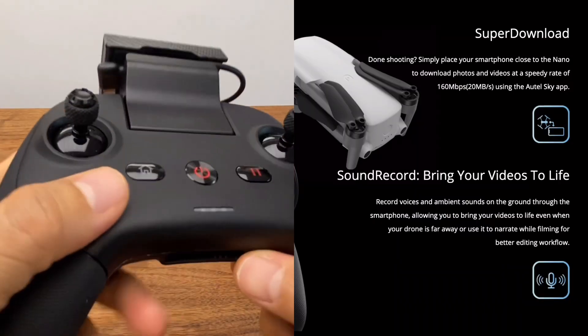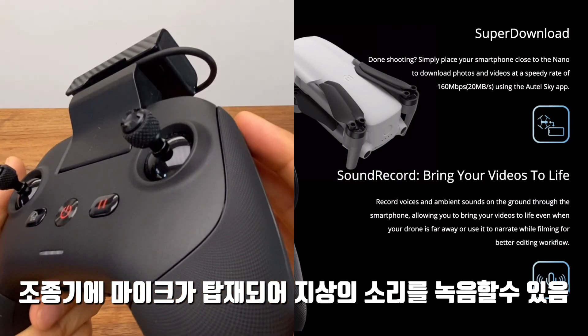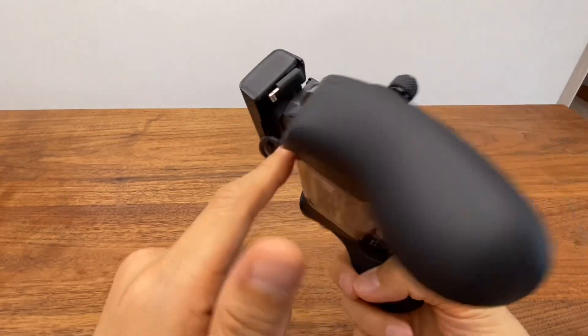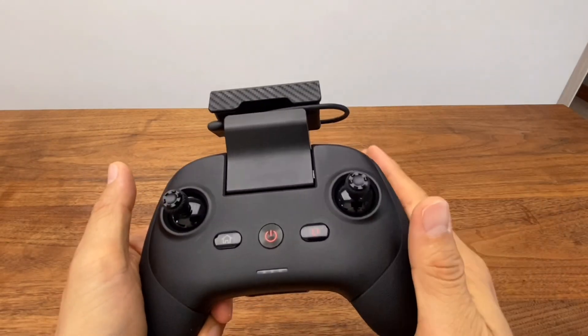The microphone can be connected and audio can be recorded in the air. This device supports in-air recording. The battery and camera can both be used during aerial recording.